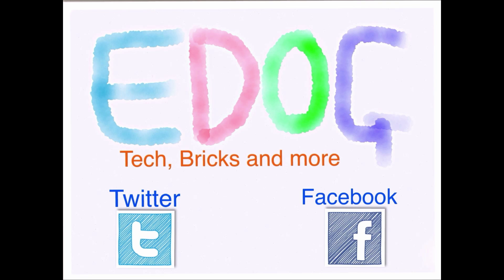Thanks for watching this video. If you enjoyed it, please press that like button and get subscribed. If you have any suggestions for something I could do or any improvements you think I can make, please don't be afraid to put them in the comments. Also, why not check out the E-Dog Media Twitter page?